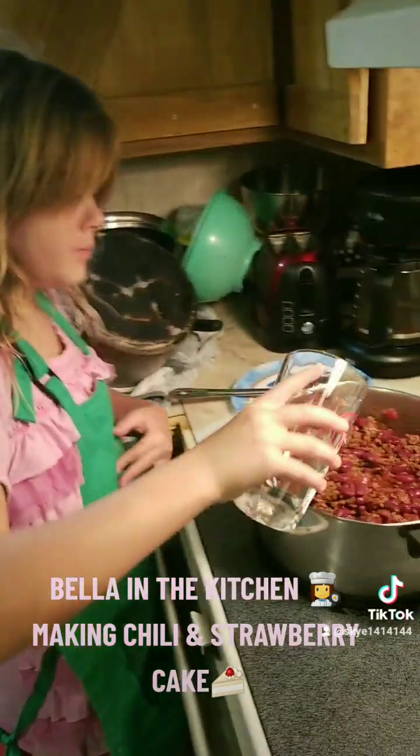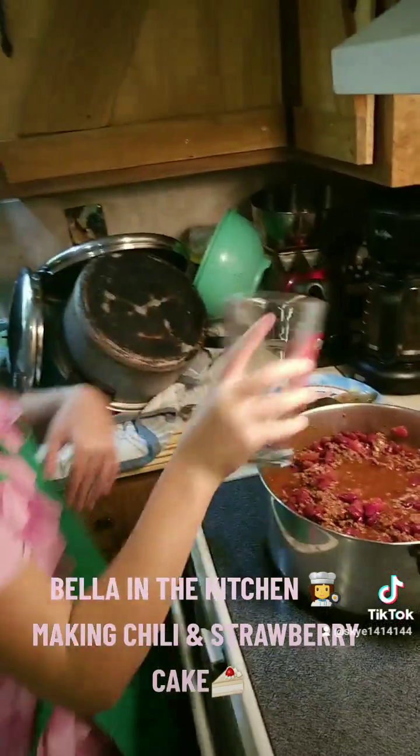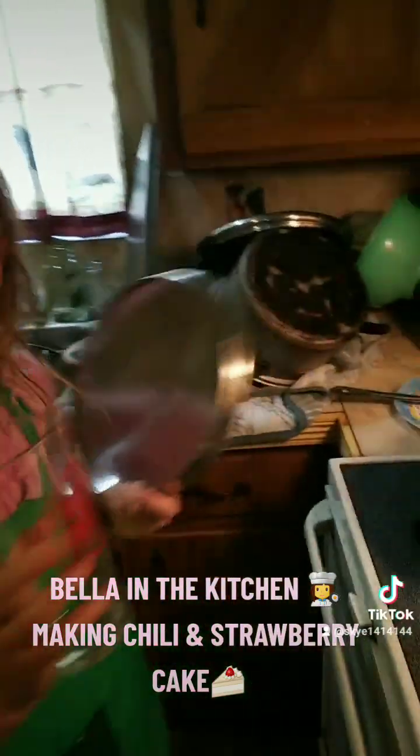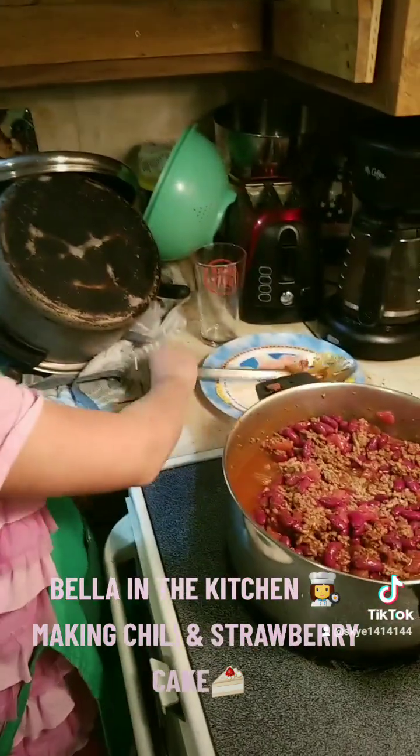We're going to add a cup of water, put the lid on, and stir. We added a cup of water and we have to let it simmer for about 30 minutes. Now we have to cover it with a lid.